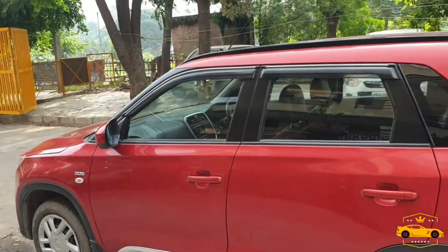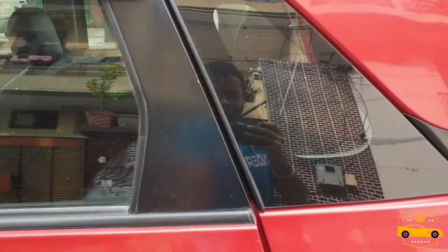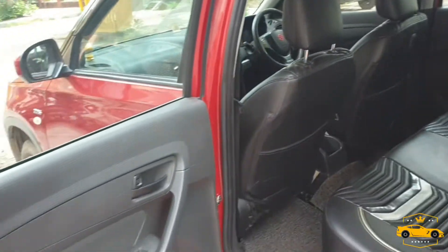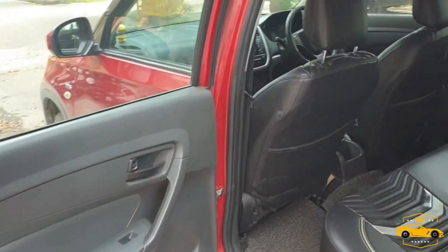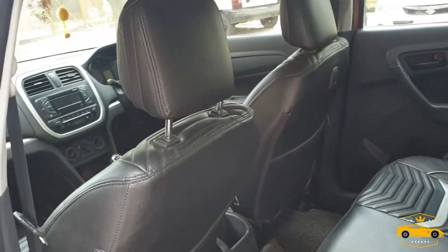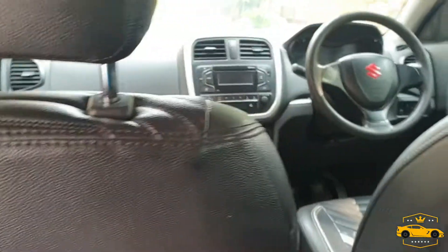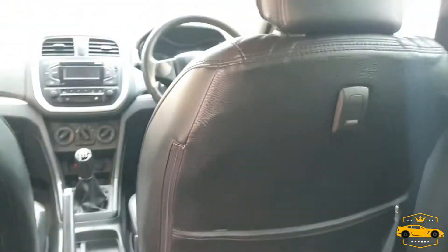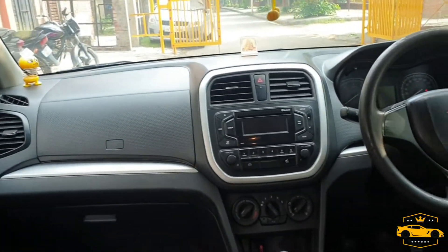This is the rear seat of the car and the rear door panel. The car also has a stock roof lining, and this is the stock MP3 player that comes with the VDi model.